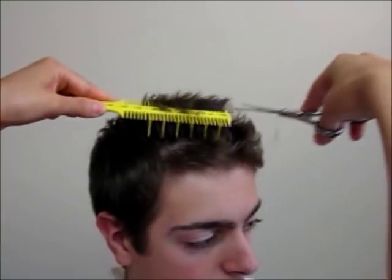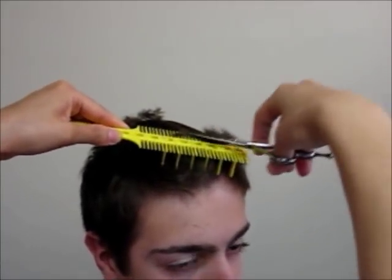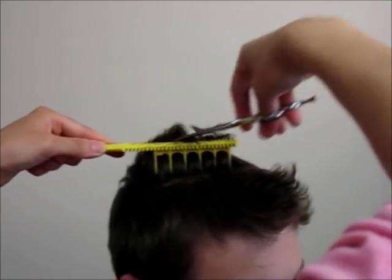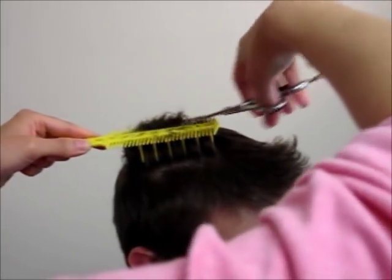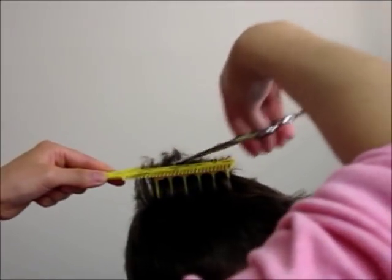The way to use Comb Pal is very simple and straightforward. As you see here, just slide the comb inside the hair and make sure the guide sits up straight on the scalp. The Comb Pal with the guide underneath maintains the length you've decided and shows you how much to cut.